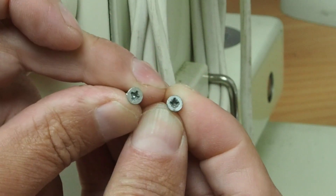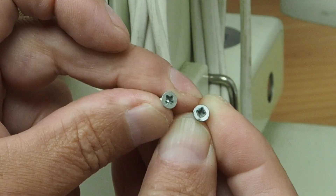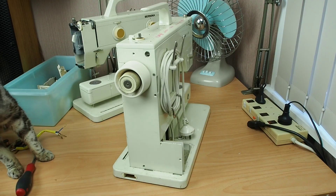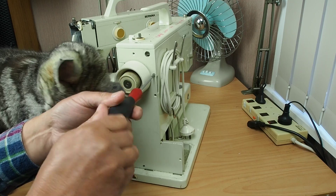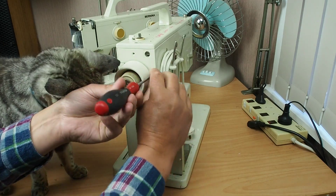If you don't have a posi-drive screwdriver, use a Phillips, but just be aware the screw heads will be damaged. Someone's turned up — say hello Molly. Now the supervisor's turned up. She's just going to steal the limelight.